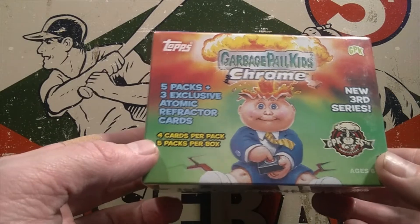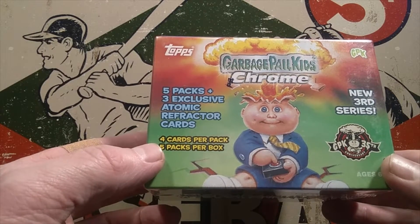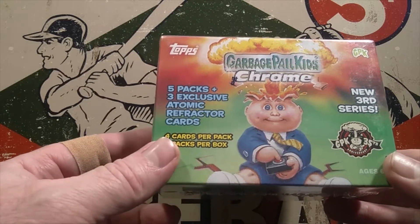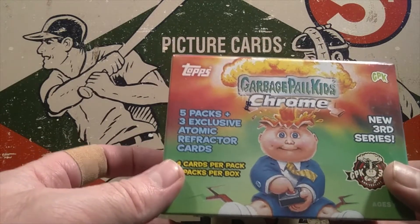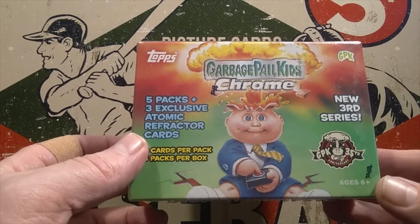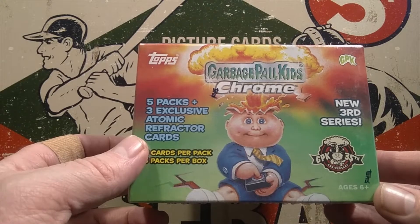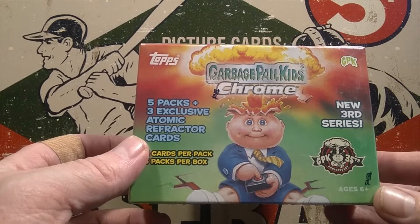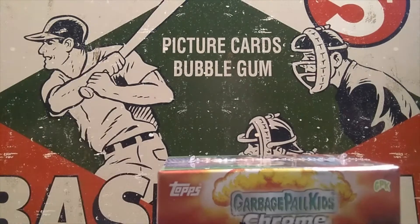If you're a Garbage Pail Kids fan, welcome. And if you're not a Garbage Pail Kids fan, well next Wednesday we might have something more to your liking. Wednesday is the day that we do things outside of baseball. I think next week we have an absolute football blaster that we're opening, so if you'd like to sponsor that one it is currently available on the website at thegrimrippersden.com.